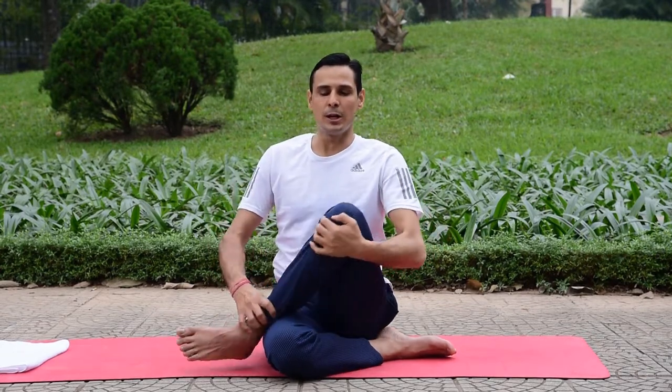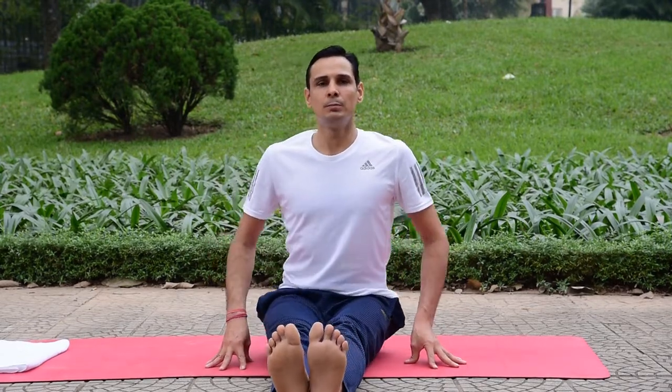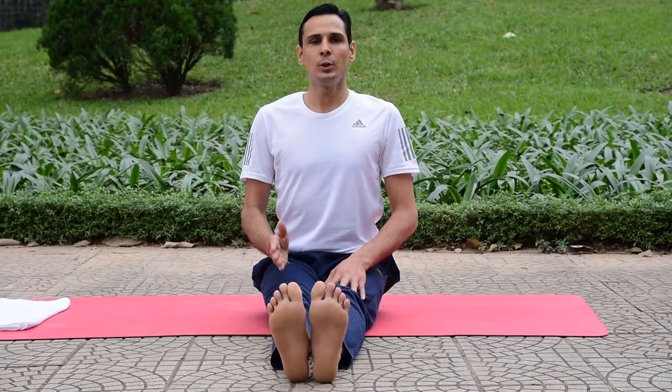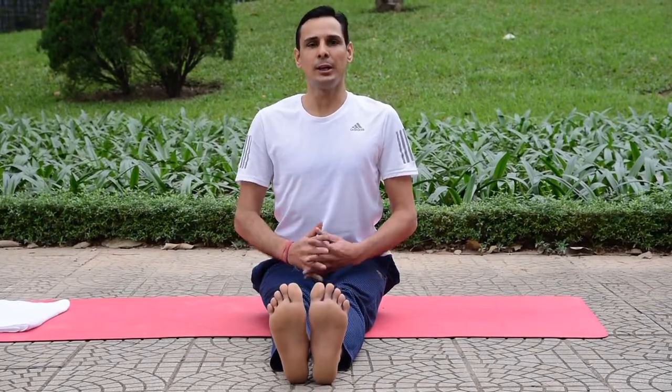Take care of your knees and very slowly relax into the last position. After some time, do the same for the opposite side. Thank you so much.